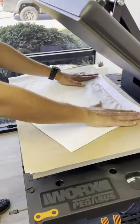Second side, same thing. Lay it down. Didn't even pre-press it. Pressing away.